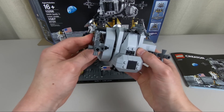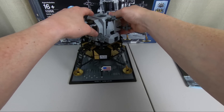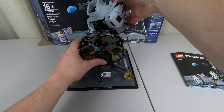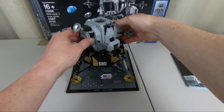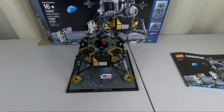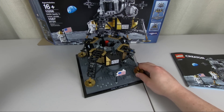Let's put this all back together. When they're done playing on the moon, they're ready to go back up to the command module. The ascent stage pops straight up just like that, and the descent stage is left on the moon to gather space dust for all eternity.